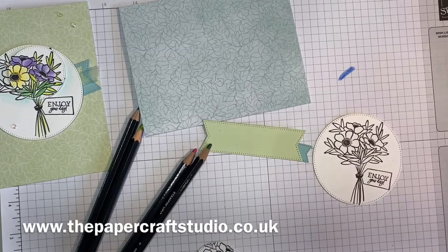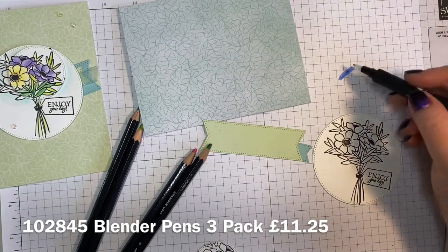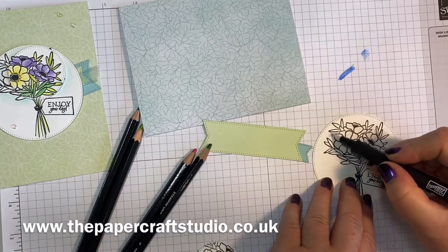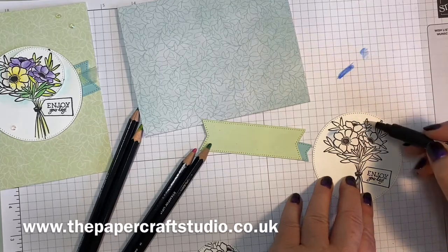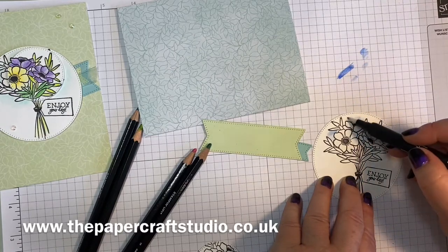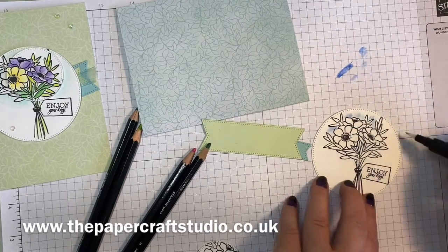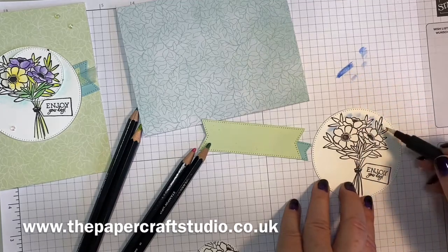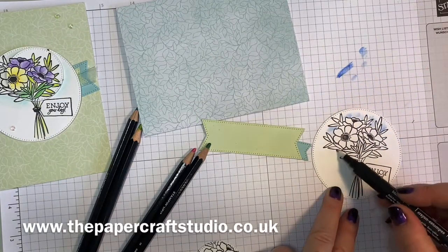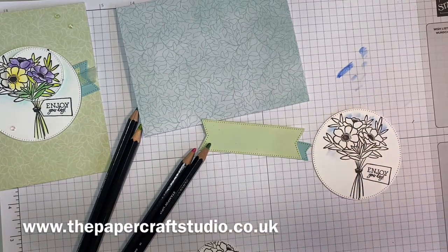We're going to use blender pens — you get three of these in a pack. Don't worry if the end looks like it's got colour on it; it just gets slightly stained sometimes. Then just go around and fill in a little light blue around here. This is optional, but it just adds a little bit of detail. Take your time, go nicely around. Don't go over the same bit too much because it will start to bobble.